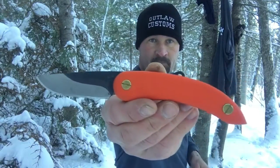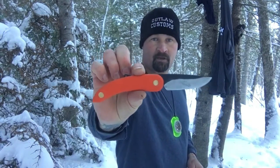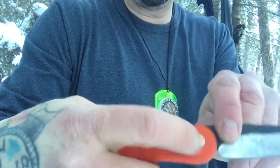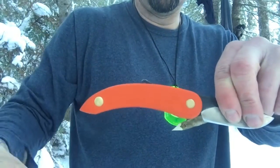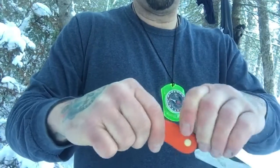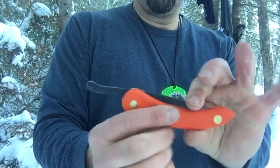It's an awesome day out here so I figured I'd just mess around with this knife and show you guys. If you get a chance to pick one of these up — they make them in all kinds of different colors, they come with these brass pins, and you can tighten or loosen them to get the blade to open and close as tight or as loose as you want.